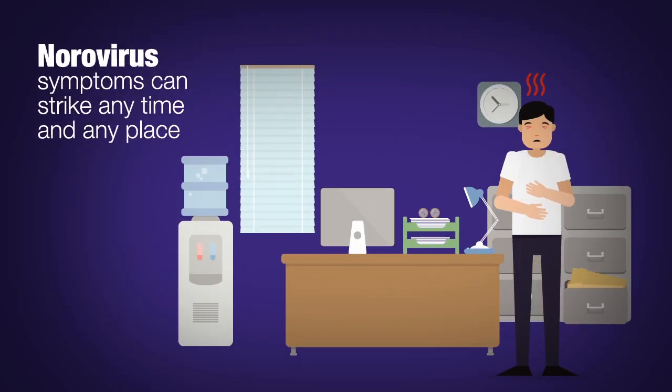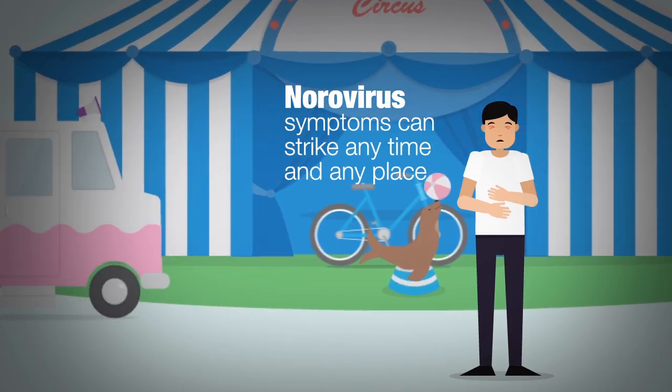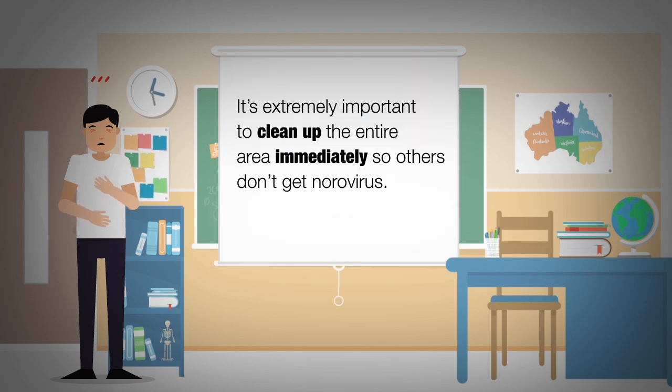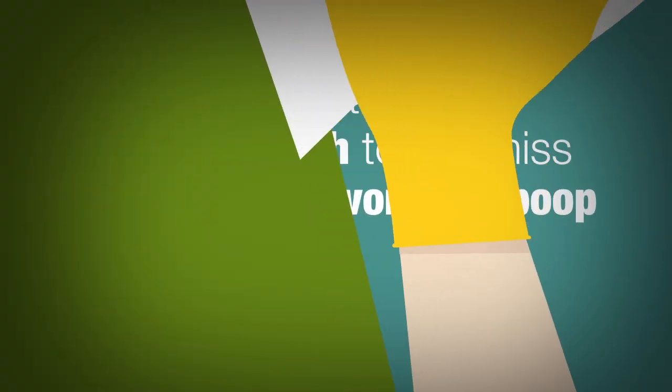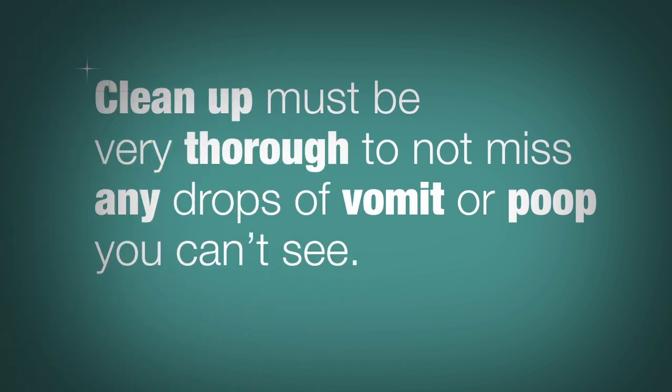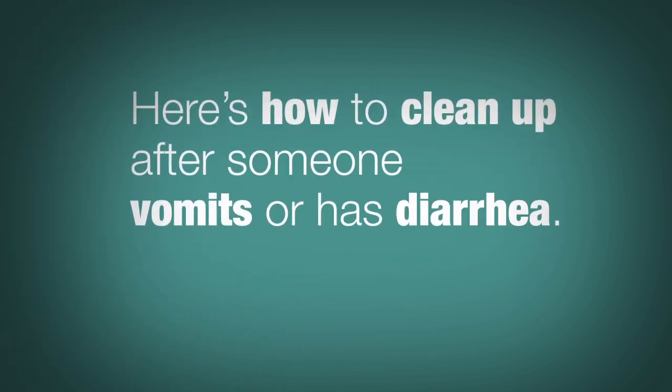Norovirus symptoms can strike any time, any place — you could be at the fair or out shopping. It's extremely important to clean up the entire area immediately after you vomit or have diarrhea so others don't get norovirus. Cleanup must be thorough to not miss any drops of vomit or poop that can't be seen.